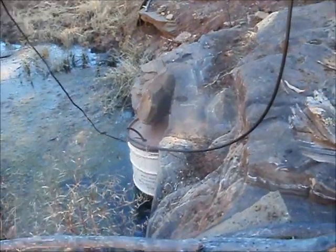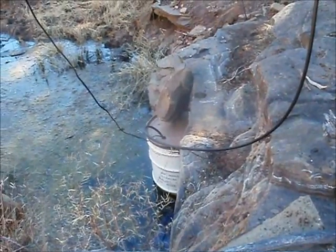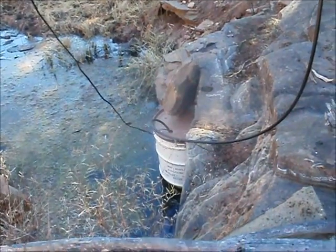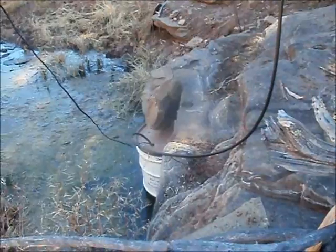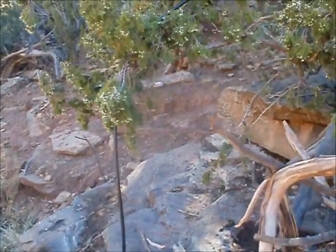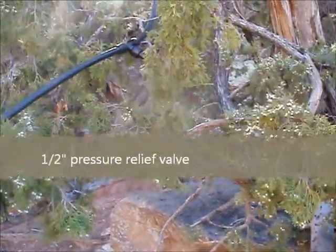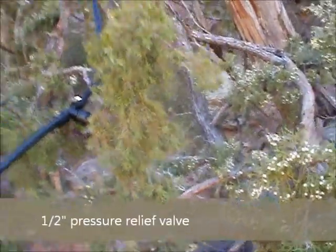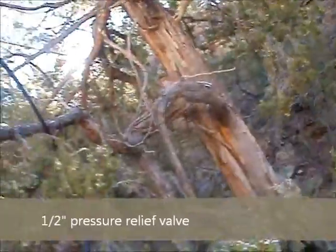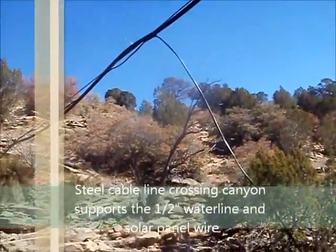What happens is once the pump stops working — the sun goes down or it gets cloudy — the lines immediately release the water to prevent any natural freezing. As you can see there, there's a pressure relief valve. Once the pump stops working, that relief valve opens up and lets out all the water.